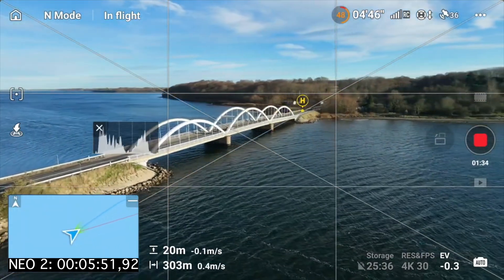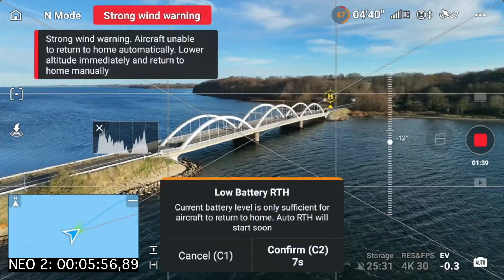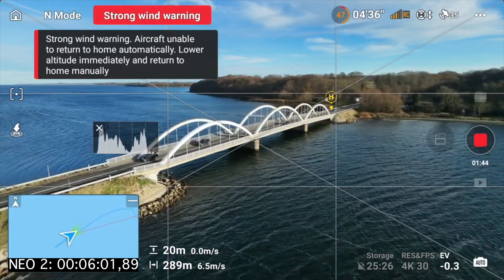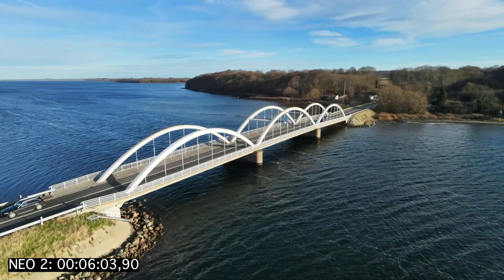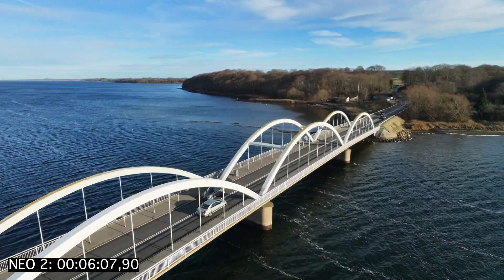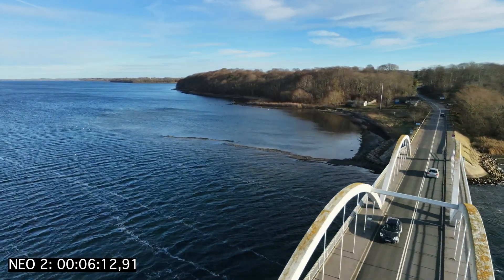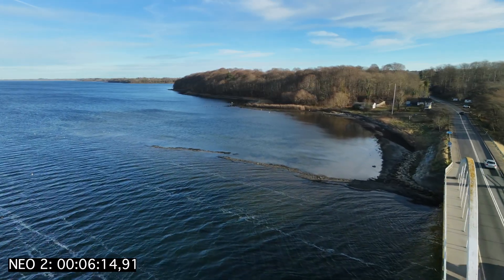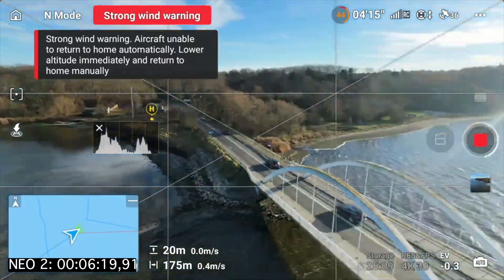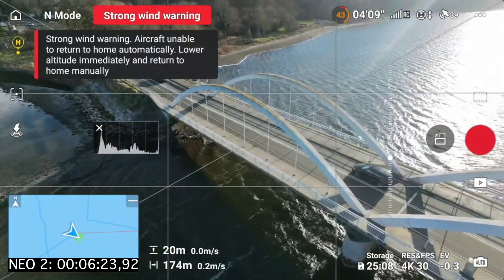What I would do is try to fly home something like this. Very nice. So now it triggers return to home again. Let's just go back home here. Before we go completely home, I do want to capture some of the details on the bridge.